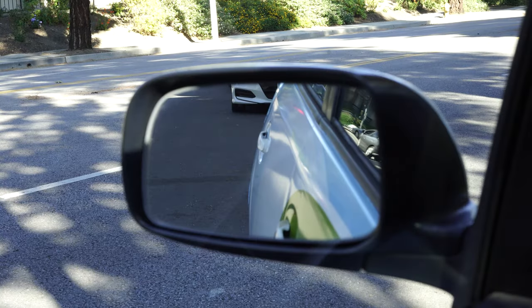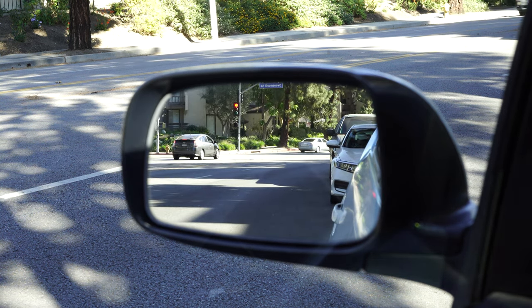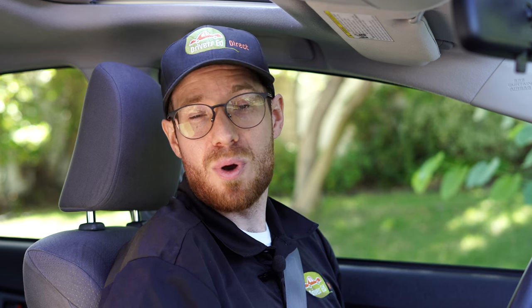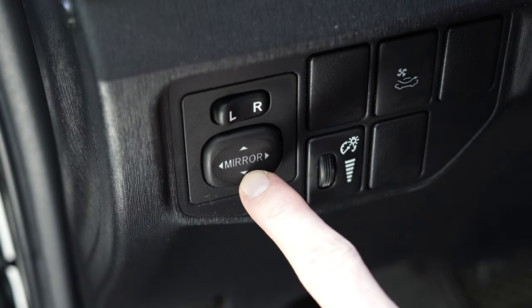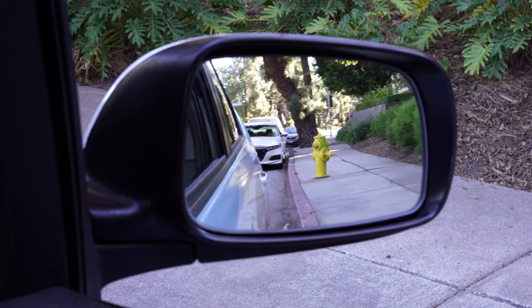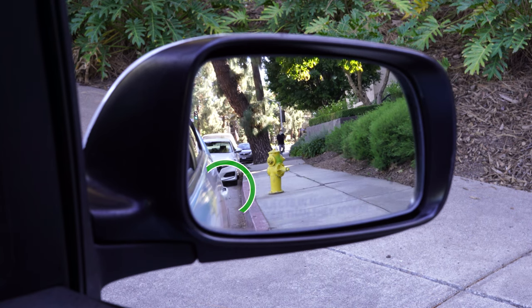We don't want to see a huge piece of our car in the side mirror, but seeing a little bit is helpful when backing up and provides a reference point when changing lanes. With the left mirror adjusted, now adjust the right mirror using the same technique — switch the control to R for right, and position the rear door handle in the bottom left corner of that mirror. Now all three mirrors are adjusted correctly, giving a panoramic view of the traffic behind us.